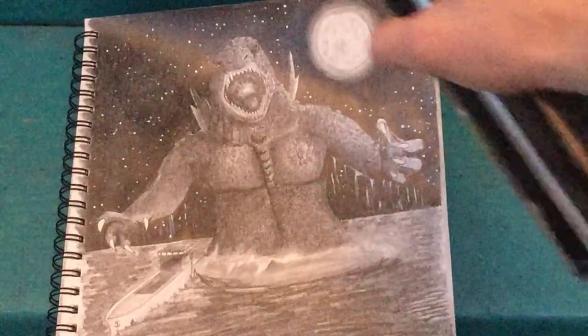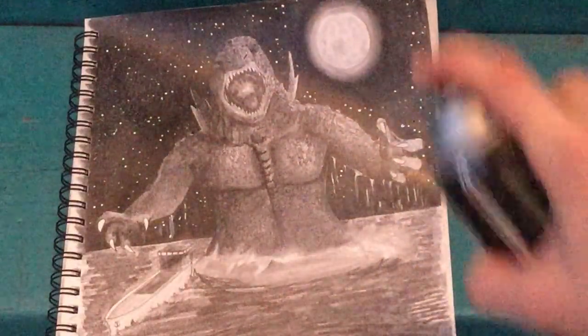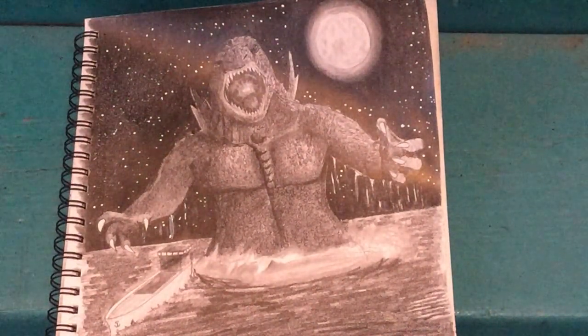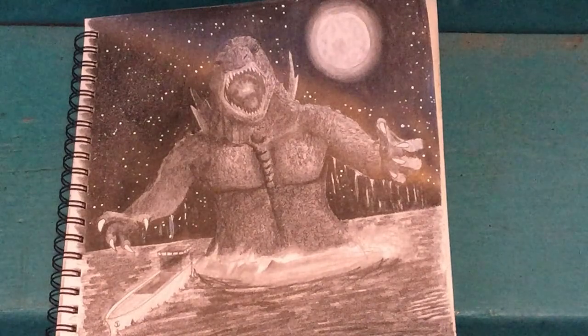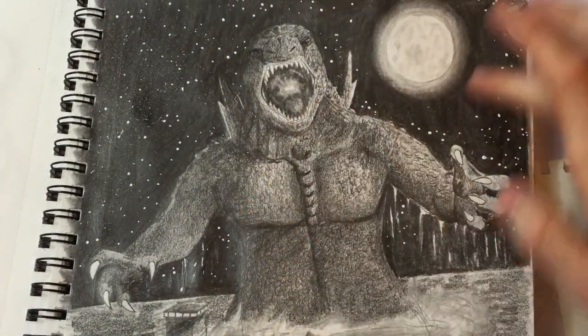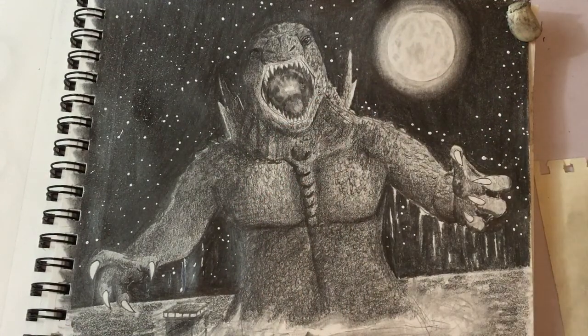About one foot away — and just give it a second blast of the fixative. We'll give it 15 more minutes and see how it turns out. All right, back in the studio, warm, and with our drawing — you can see there's still a little bit of smudging that occurs, but not a whole heck of a lot. The difference is just amazing.